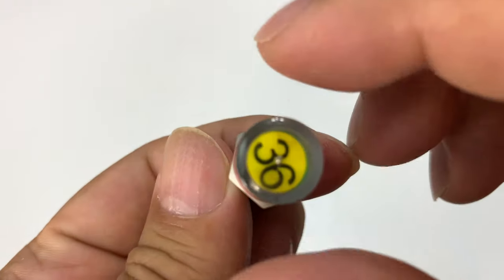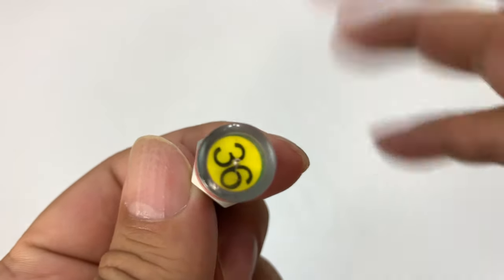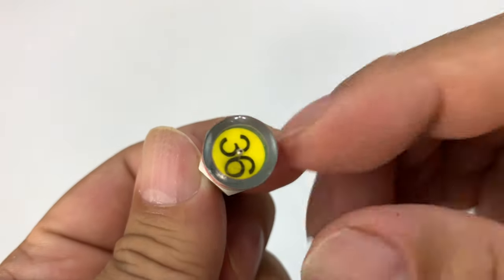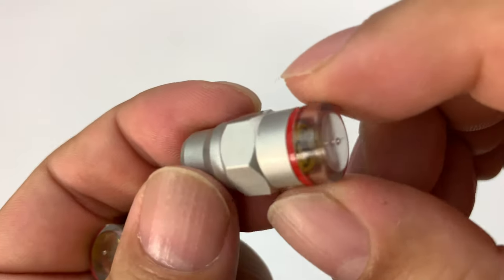Unlike a regular cap that just caps off the valve — where the valve itself holds the air pressure and the cap just prevents debris from getting in — these actually push down that little valve and allow pressure to come out, which is why they can read the pressure.